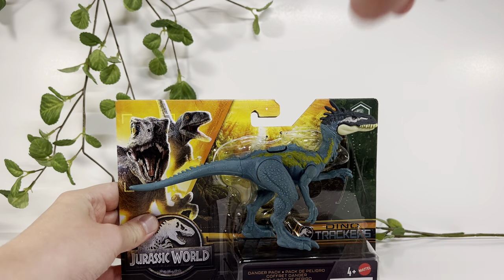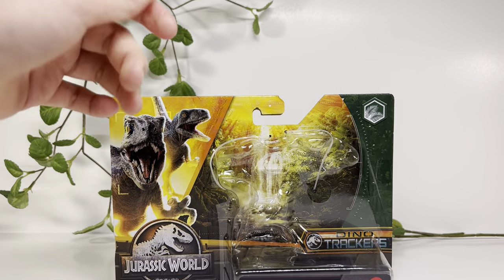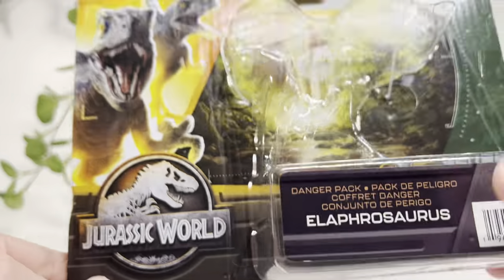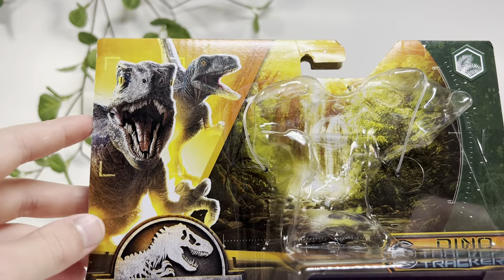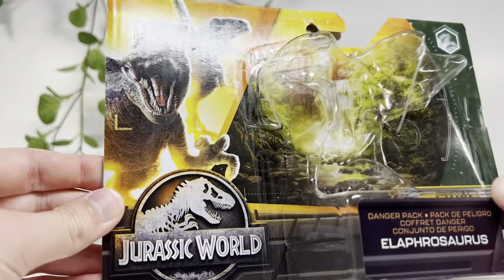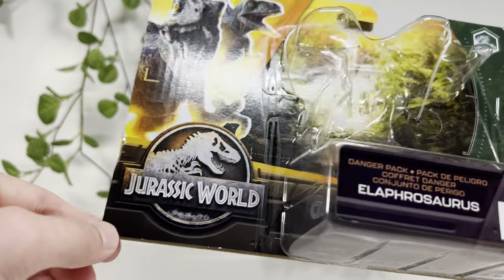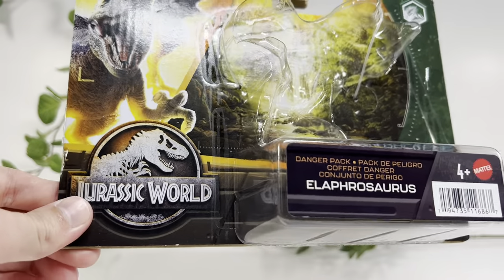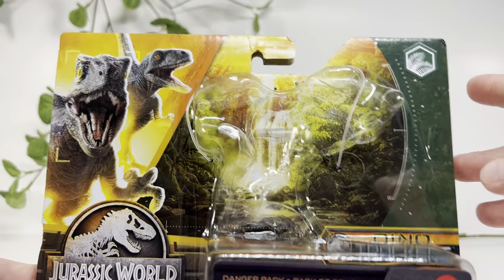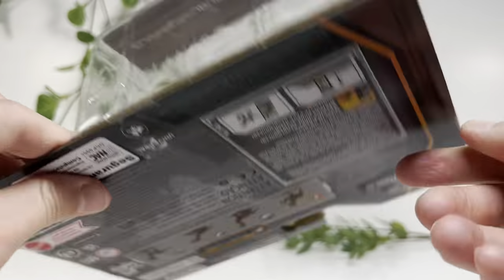Let's get it out of the box. I like how they have a loud click so they don't fall out in shipping. We have the signature Dino Trackers blue and beta right here. Looks really nice, much better than the Dominion packaging in my opinion. It looks like the original Jurassic World logo. This one is a jungle themed dinosaur — I guess it's supposed to be set in the jungle.